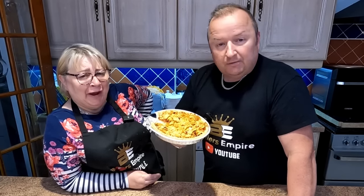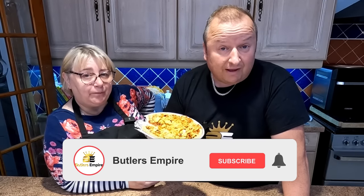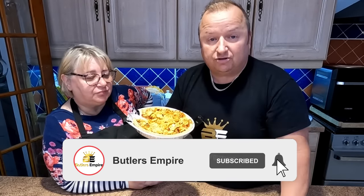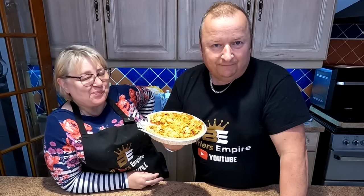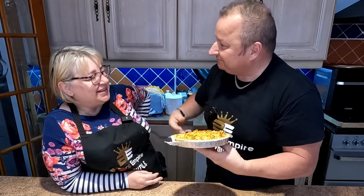I don't want any more. Anyway, thanks very much, folks - hope you've enjoyed that little quick one. Don't forget to have a little binge-watch of our videos and hit that subscribe button. It's naughty but nice. That's very naughty but nice - that's a lovely tart, Sharon. The kitchen's full of tart, Sharon. Thanks very much, folks - we'll see you in the next video. Bye for now. Bye.